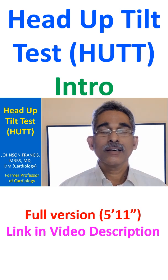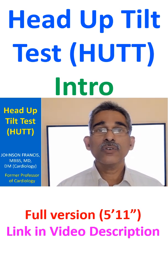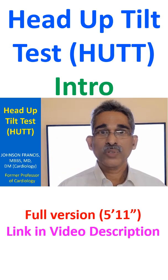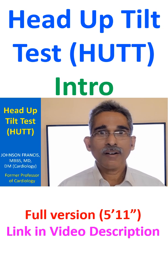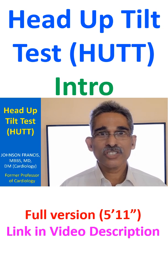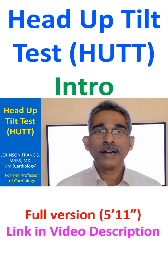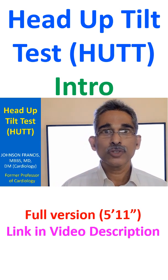Head up tilt test is usually done for the evaluation of recurrent syncope. Sometimes head up tilt test, also known as HUT, is also done for the evaluation of postural orthostatic tachycardia syndrome — a condition in which there is tachycardia on standing up without a falling blood pressure. In usual syncope, there could be a falling blood pressure and bradycardia, and there are various types which will be described.